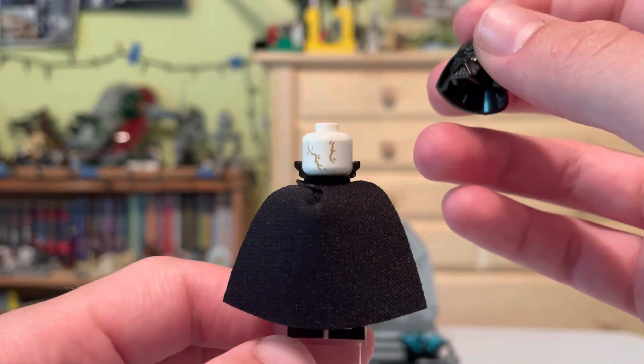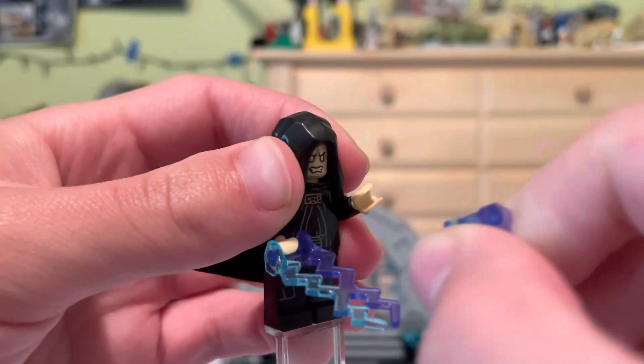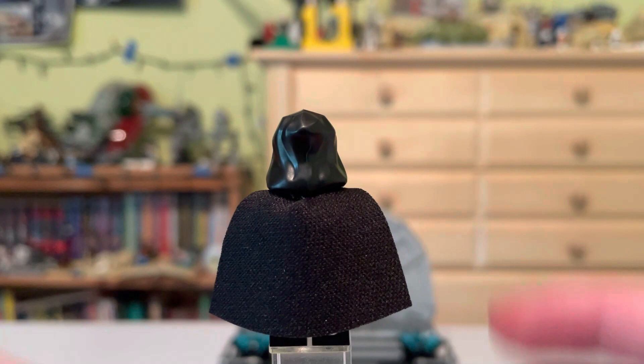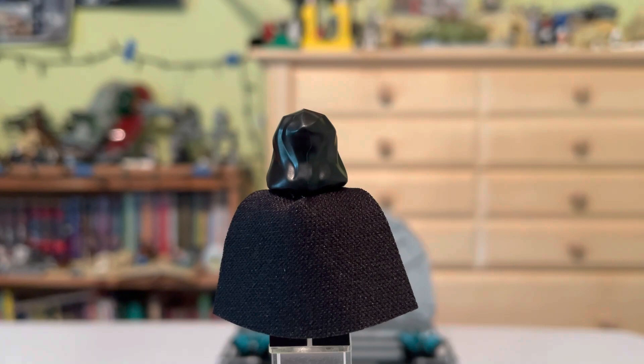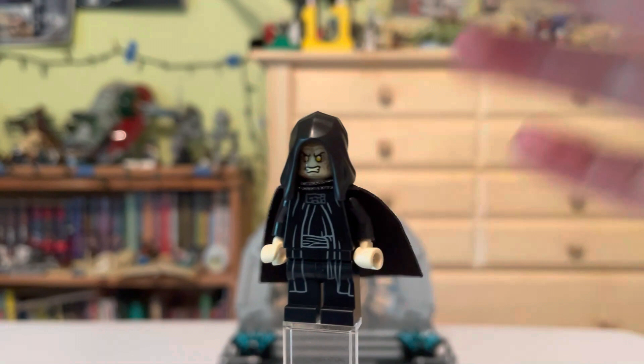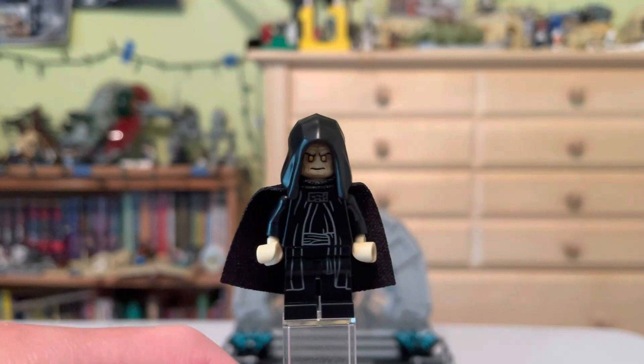Looks pretty nice indeed. Actually, our next minifigure is Emperor Palpatine — I'm so sorry, I called him Darth Vader earlier. Emperor Palpatine is a great minifigure. He has amazing torso printing and looks very much like Emperor Palpatine himself. They do have the same exact cape, and he has some basic back printing. He has the new hood mold that's been around for a few years. Here's his first face and his second face — just a normal, nonchalant look.